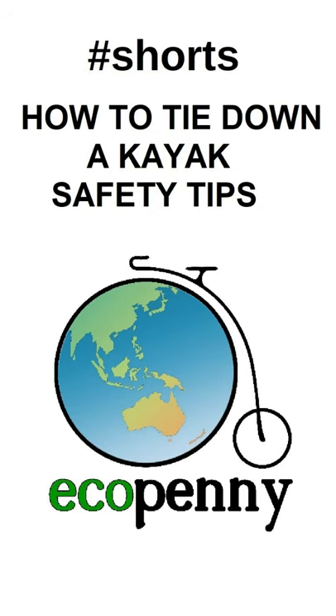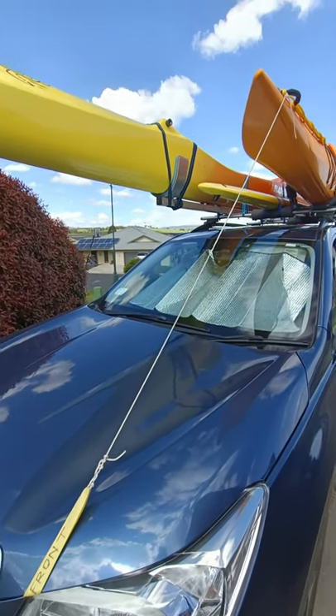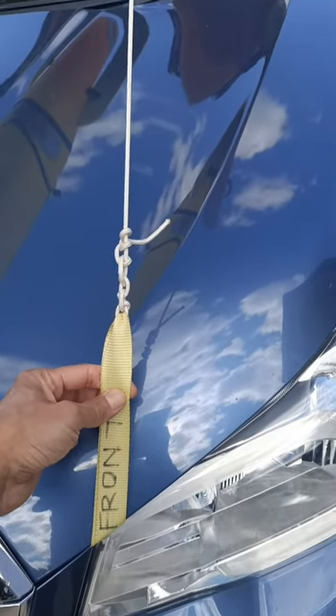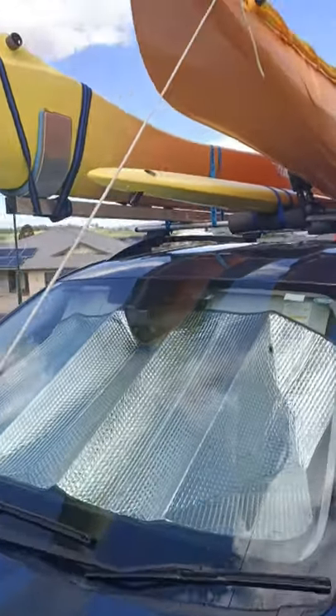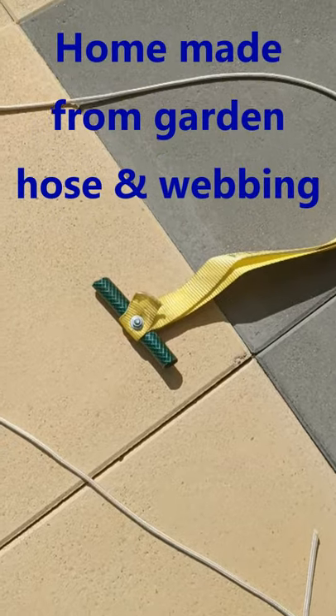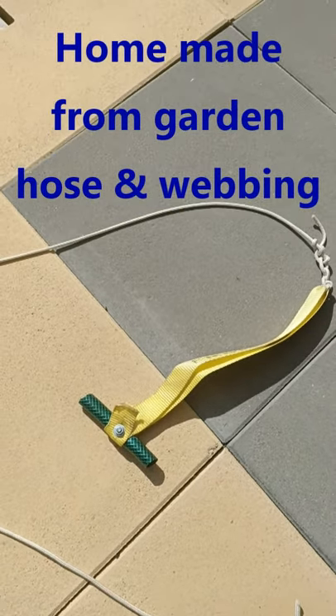Here are some expert tips for putting kayaks on the roof of the car safely. I use a fore and aft strap just to make it more secure. These just attach to the bonnet and the boot.